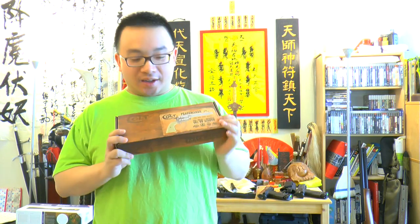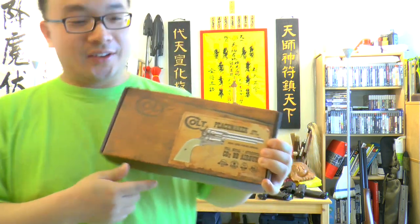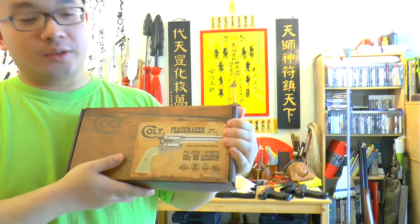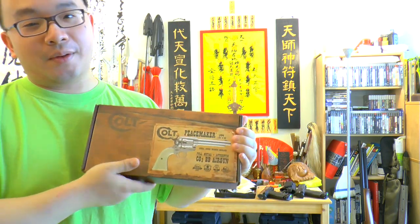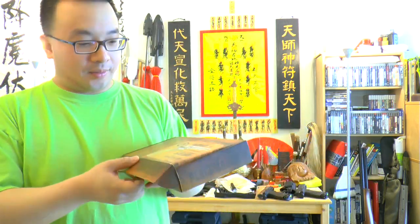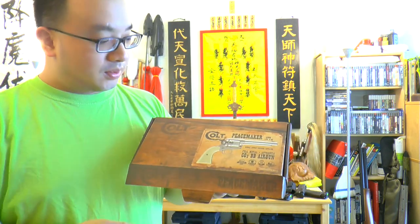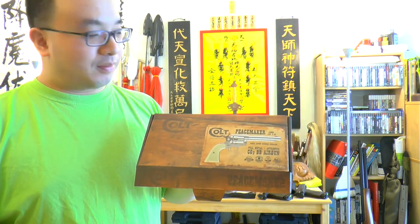Hello from GnH.com, this is Mak Jo Si. Today will be another review on the airgun right here — the Colt Peacemaker. Everyone was looking forward for this thing. It's a Single Action Army revolver. Everyone was asking me, hey will you get one of these, will you do a review? So there it is.